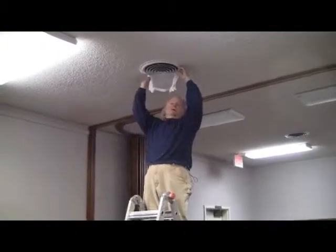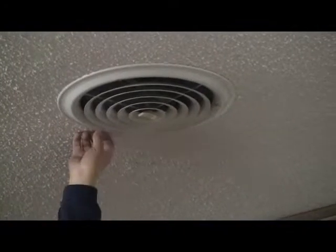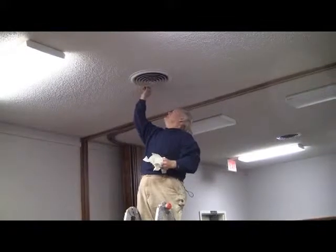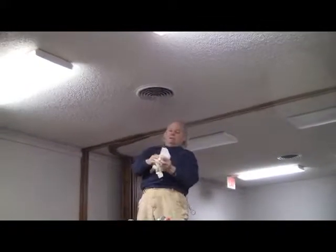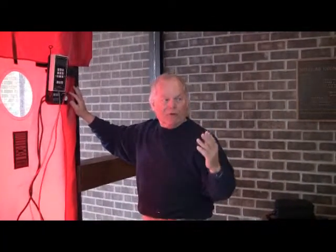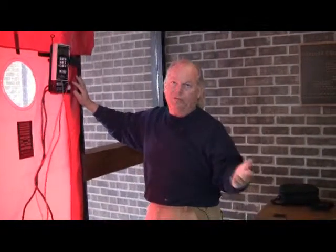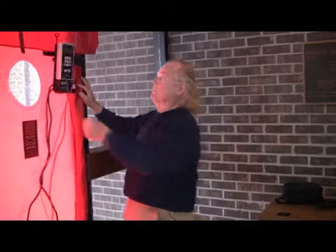We've had all the registers taped off so that we could isolate the ducting system for duct blaster testing. Now we're removing all of the sealing materials we used on the registers so that we can get a final blower door test with all the registers open. We've removed all of the tape from all the registers and placed the building in wintertime mode with all the outside doors and windows closed. We're now ready to do a final blower door test on the building.